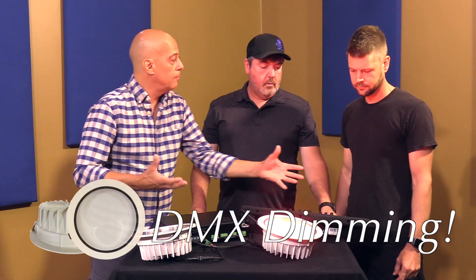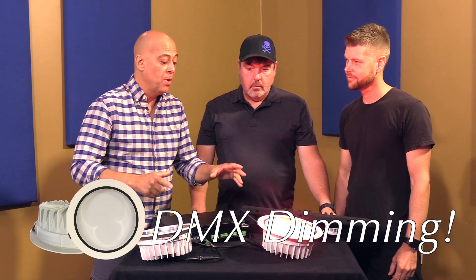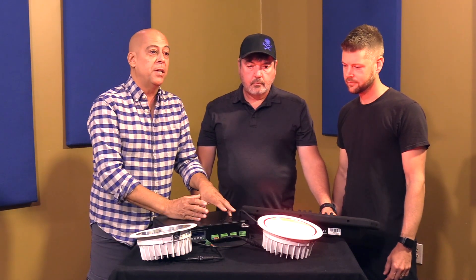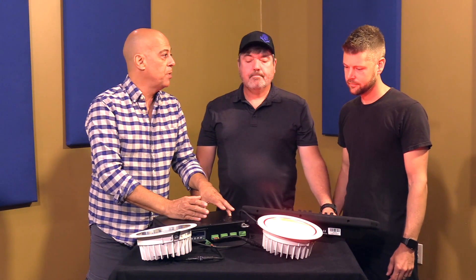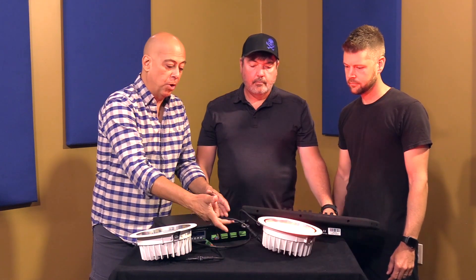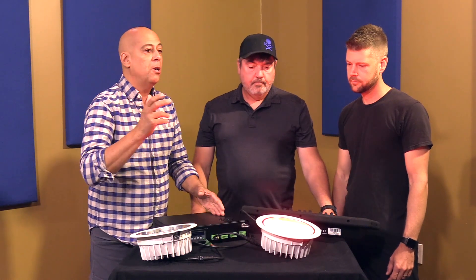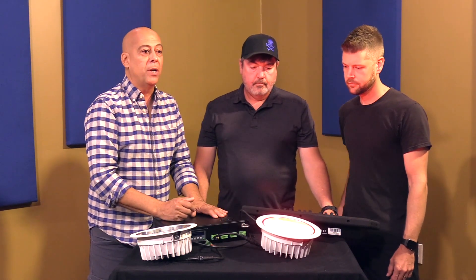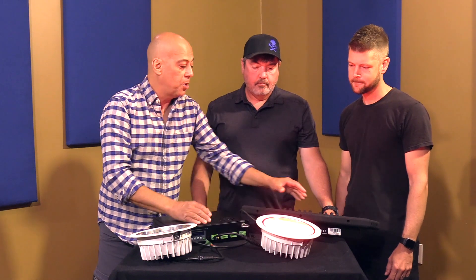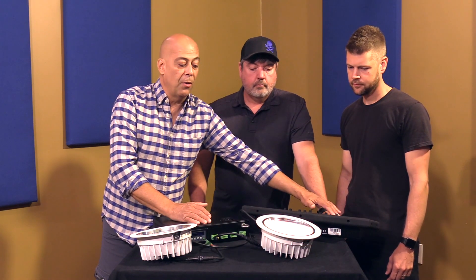I'm gonna do a caveat warning so that no one gets upset with us later. This is called a constant current fixture. We had to do it in order to make a DC low voltage wired setup. I did not want 120 volts at each fixture without knowing where they're going in. We wanted something safe, but with constant voltage you will get a little bit of step dimming on the lower end.